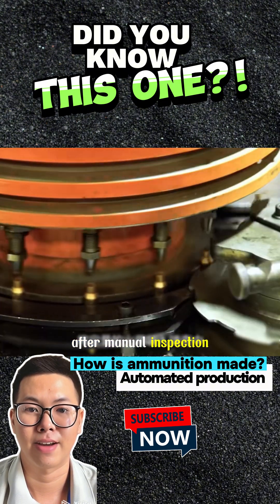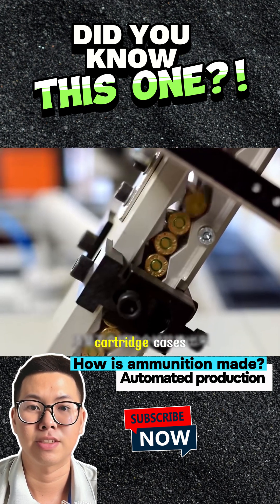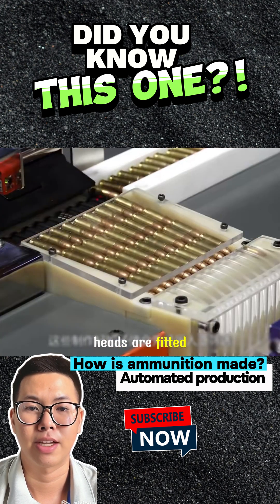After manual inspection to ensure quality, gunpowder is precisely loaded into the cartridge cases and the bullet heads are fitted in place.